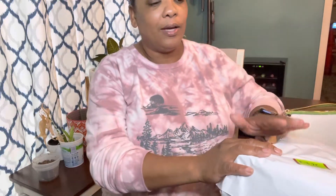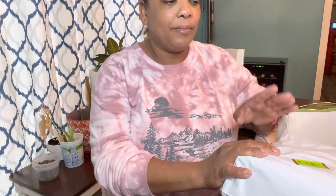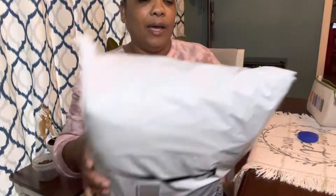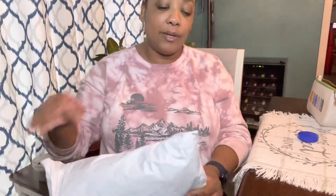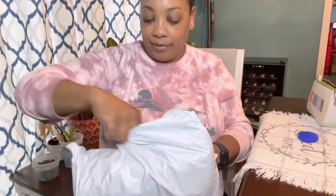Hi everyone, today I'm here to do an unbagging for you. I just received this item from Amazon. It's not a Coach item but it's a handbag that I just purchased a few days ago from Amazon. I tried that feature that Amazon has, the try before you buy feature. This came in a bag, let me open it so you could see what I have here.